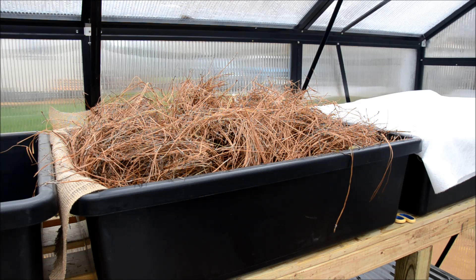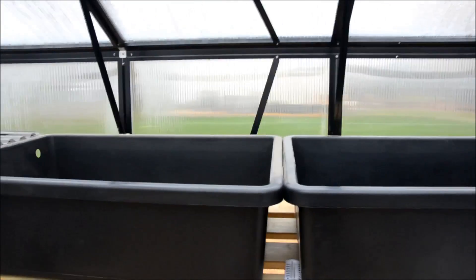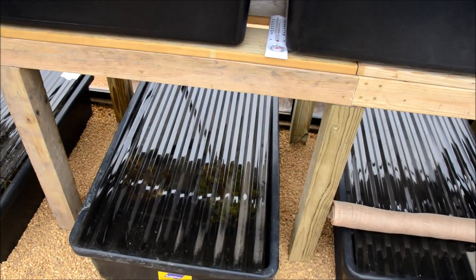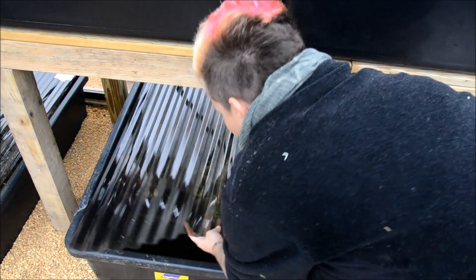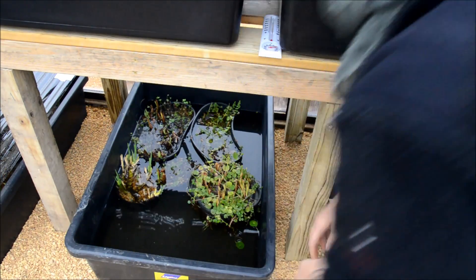I think what I'm going to do as well is pull up my pond plants to these two bins and treat them the same way, since I'm not covering them with a tub like I usually do. Right now they're still growing but they really don't need to be. Let's take a quick look at those — I have them down in these tubs and I think I'm just going to move them up here and treat them the exact same way.